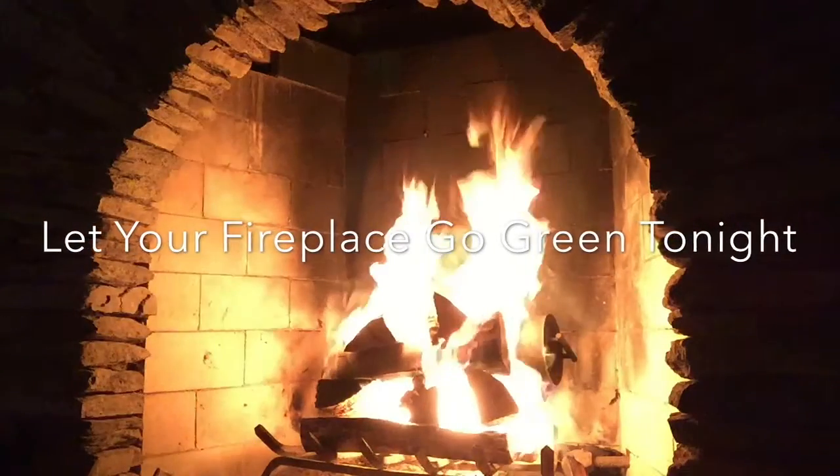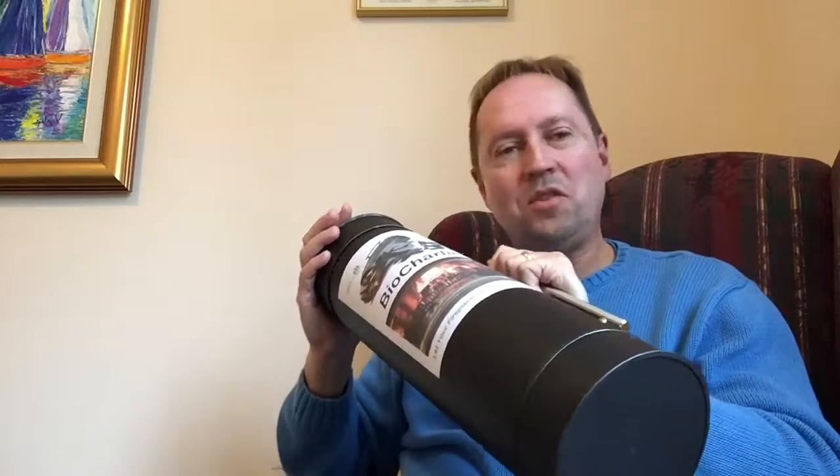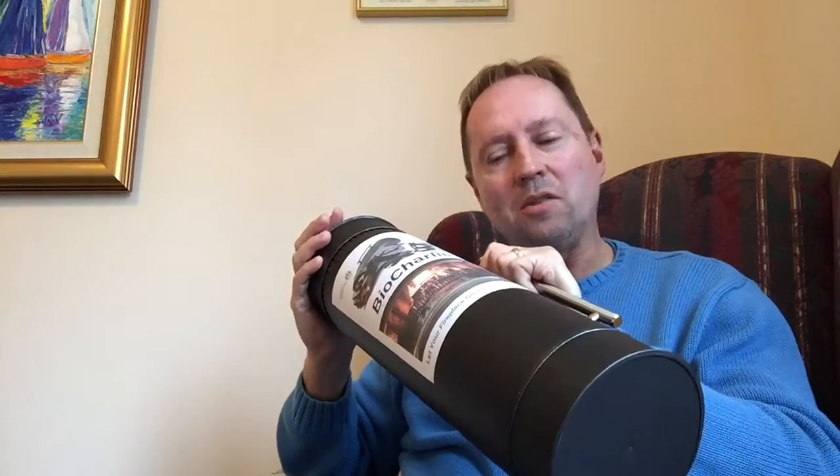This is the Bio Charlie biochar-making log. It's about the size of a log and it fits in your fireplace with the other logs. You put various types of biomass wood materials into the container, and when it burns, whatever's inside the container turns into pure black biochar instead of turning to ash like the rest of the logs in your fire.